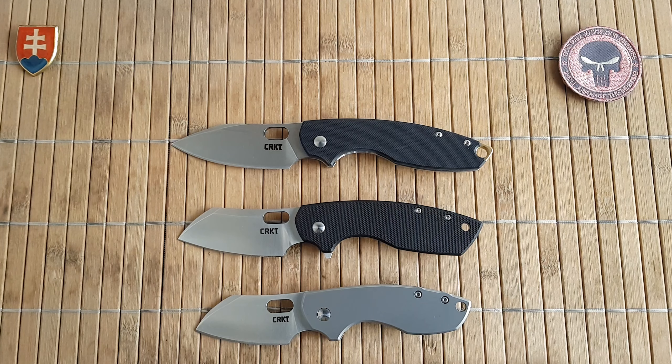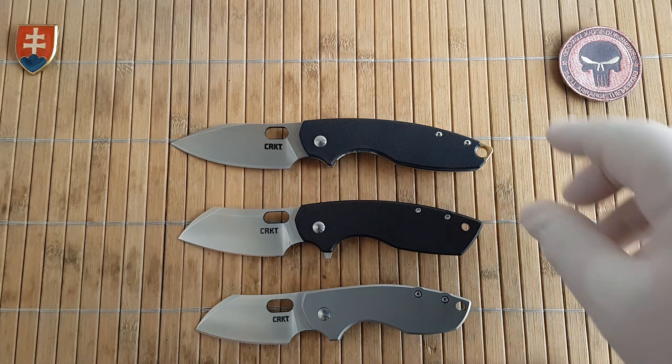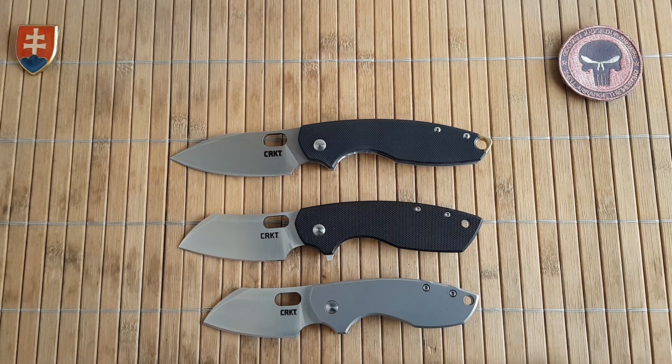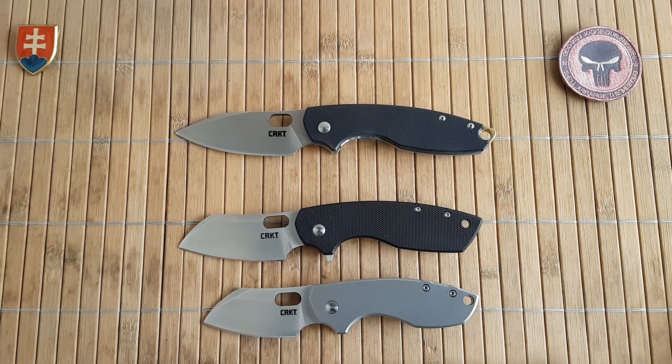The MSRP of the D2 variant is $79.99. You probably won't pay full MSRP though — check your favorite reseller and you could go as low as $52 for the D2 and $39 for the 8Cr13MoV, which is a much better price point. Considering this knife at around $52, I would say that is a really great purchase.